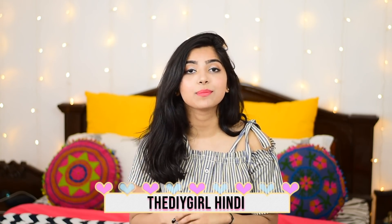Along with my Hindi channel, whose name is DIY Girl Hindi. So now without any further ado, let's get started.